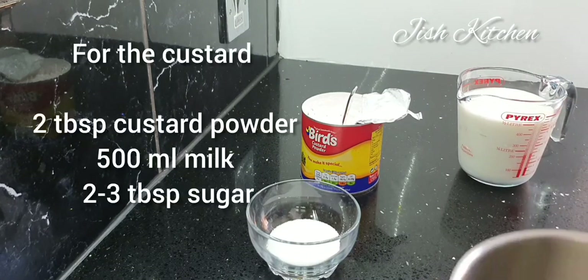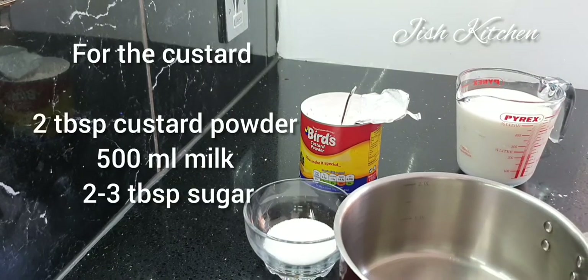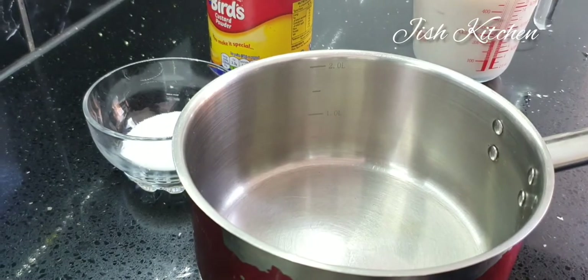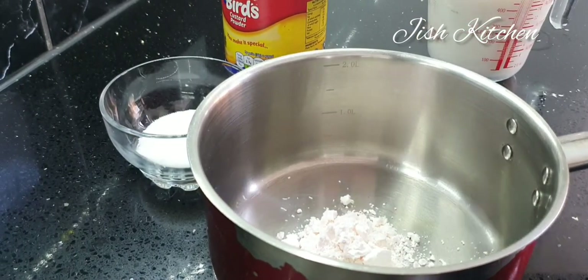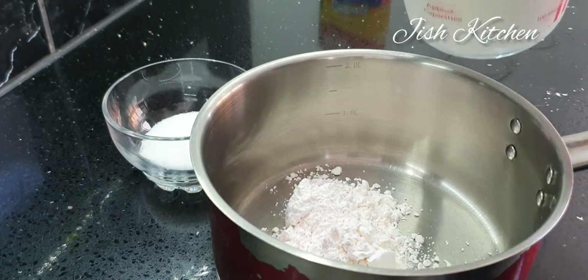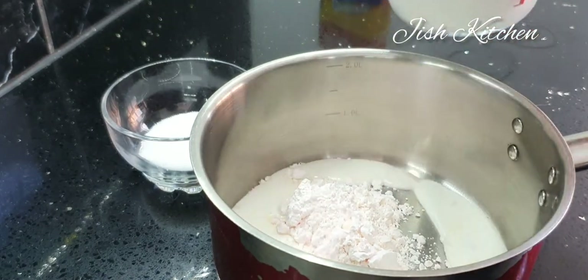Now with the milk, add 2 tablespoons of custard powder. Mix it in a little bit.